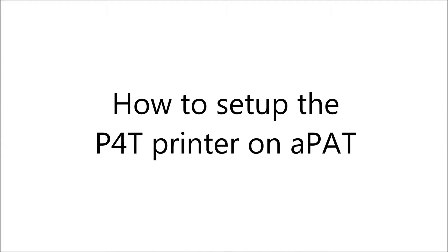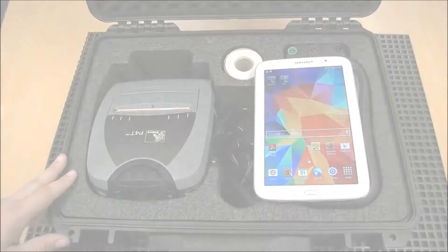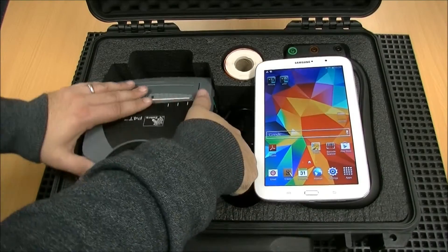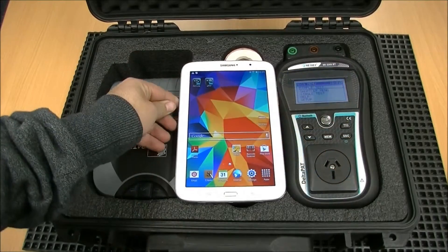How to set up the P4T printer on APAT. To begin, turn on the printer power and open the APAT app.